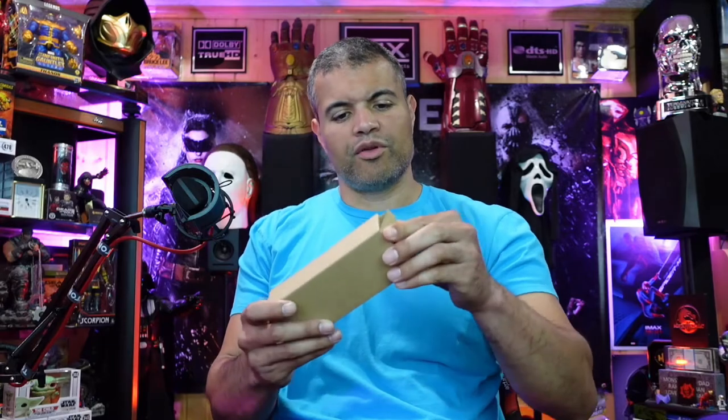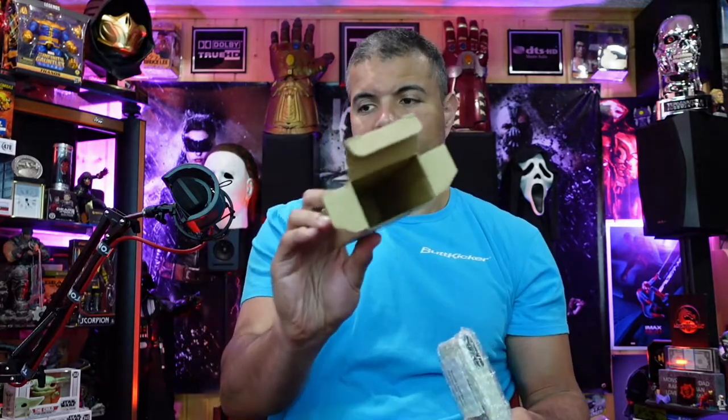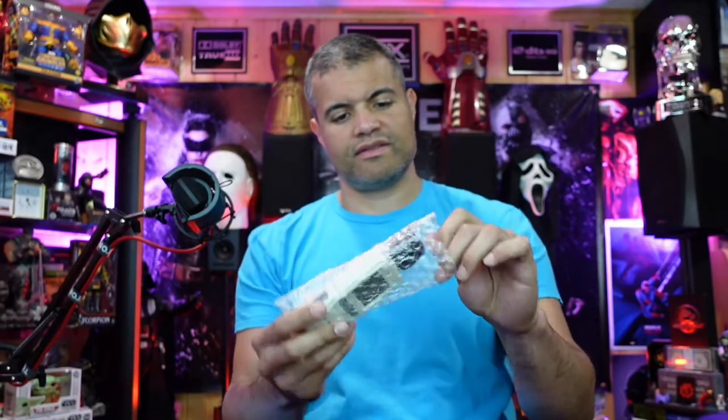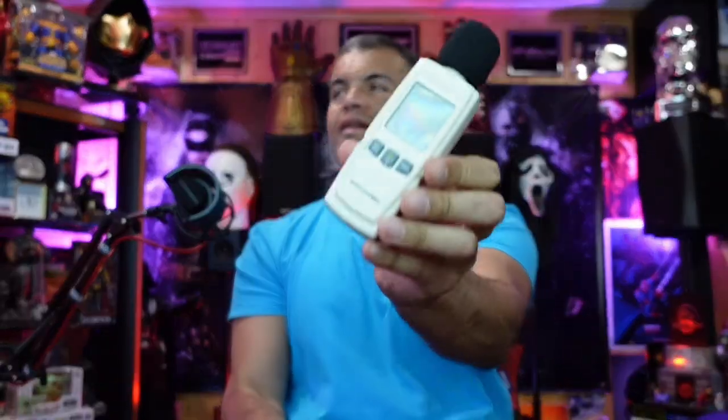Alright guys, let's unbox this. Here's the nice little cardboard box. This is all you get — got your batteries here, a triple pack of some generic batteries. There's a little bubble sleeve, and here is your owner's manual. And then here we go, the main event.